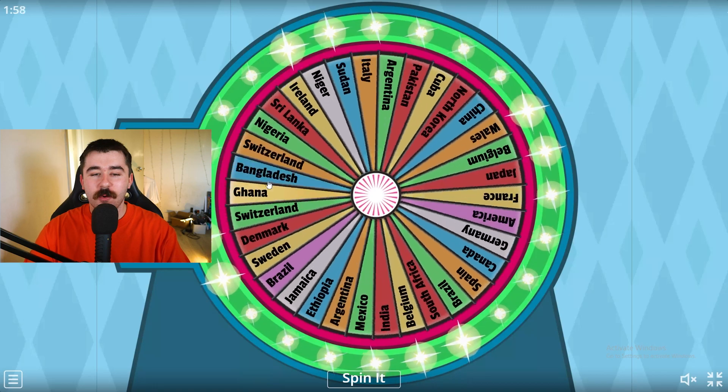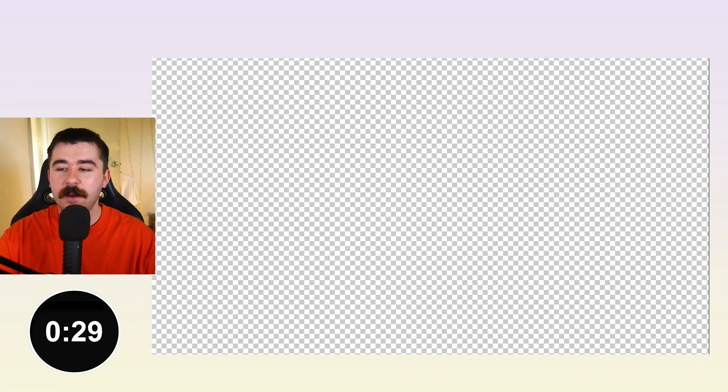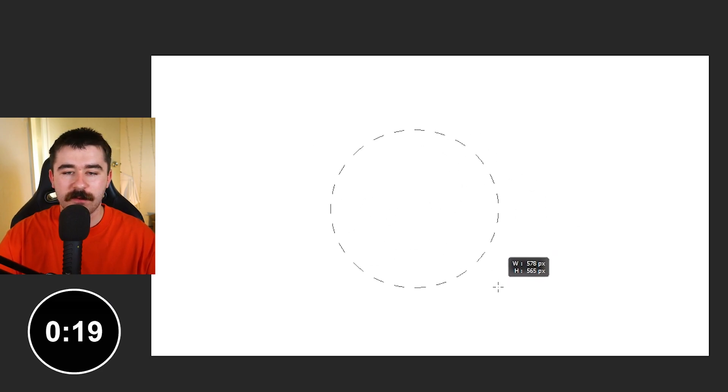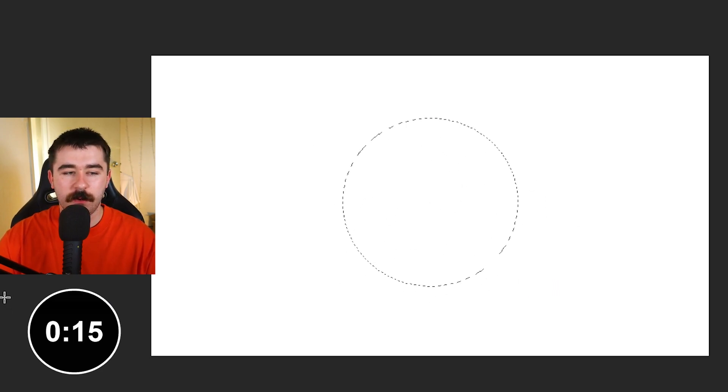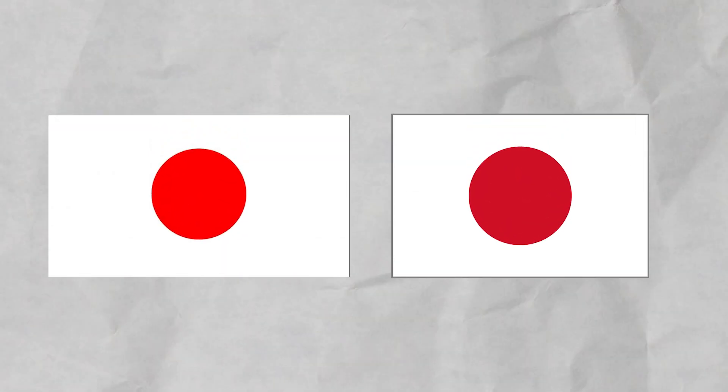What country are we going to have to draw next? This one should be pretty easy. Japan? These are too easy. I'll do this one. I'll give myself 30 seconds again and then we'll go into a harder wheel. And go, okay, it started. I should be able to do this one super, super easy. So we got that background and then we need a red circle in the middle. We'll try to make this as perfect as possible. Oh my gosh, look at my circle drawing skills. That one's pretty good. That was too easy. Still 10 seconds left. Okay, we're going to move on to a harder wheel, but before we do that, we'll do a little bit of a comparison. This is the flag I drew and this is the actual Japanese flag. Really, really easy.